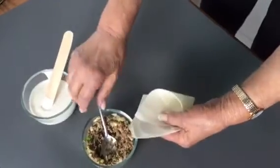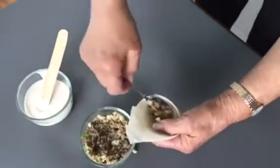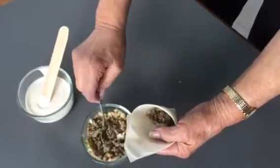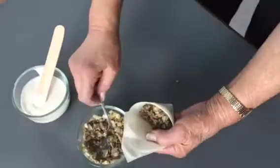Now she turns it around, she holds it, and a couple of scoops of delicious samosa filling go in. She knows just the right amount.